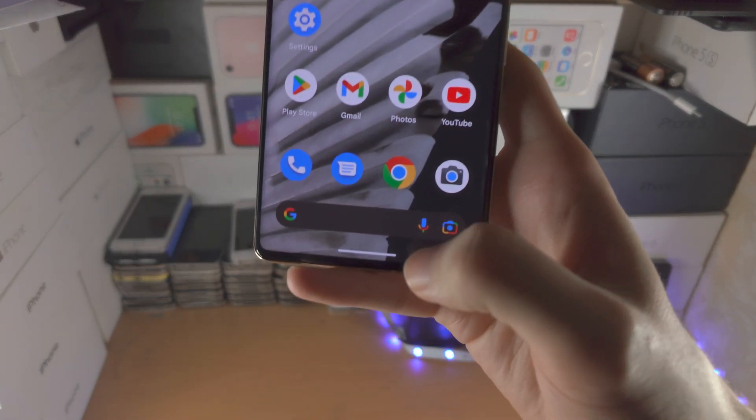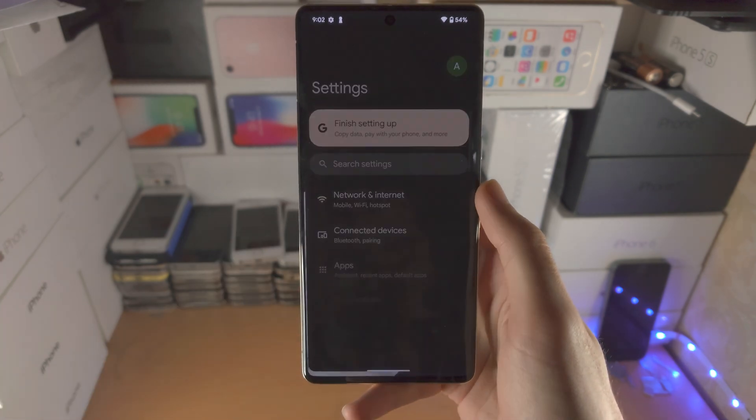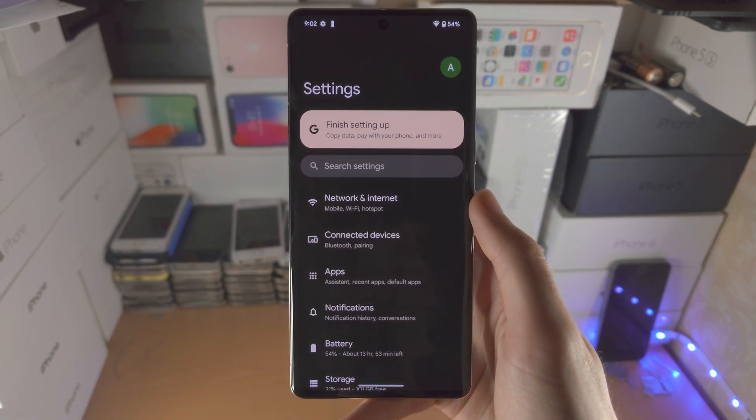Welcome everyone! In order to change the swipe gestures into physical buttons, the first step is to open up the Settings app.